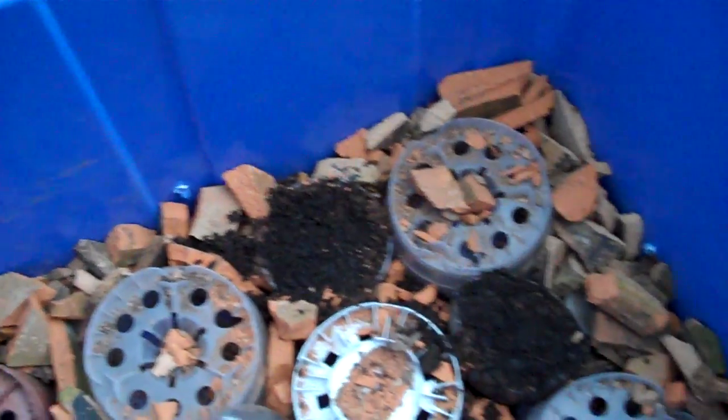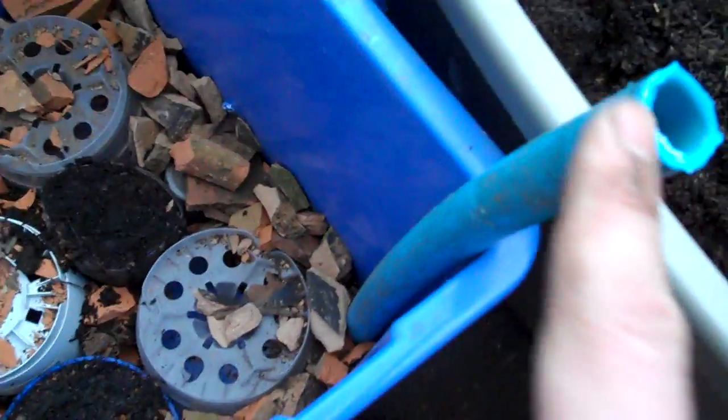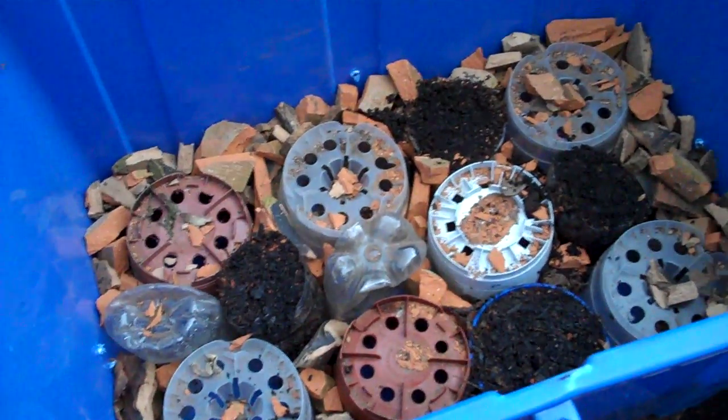I've also filled in the gaps between the upturned pots with broken-up pot pieces — I found an old pot which I smashed up with a hammer — and that's to stop too much soil falling down. Here again is a watering pipe that goes down to the bottom. I cut off a small section to try and stop it getting blocked. Now I'm just going to fill this container up with some compost and I'll be ready for planting up.